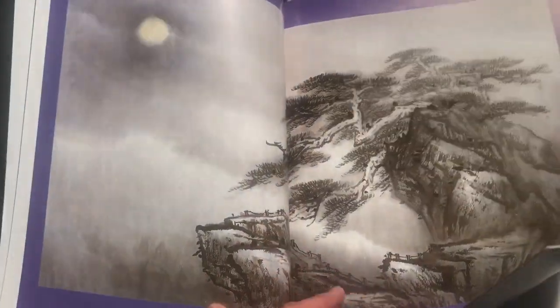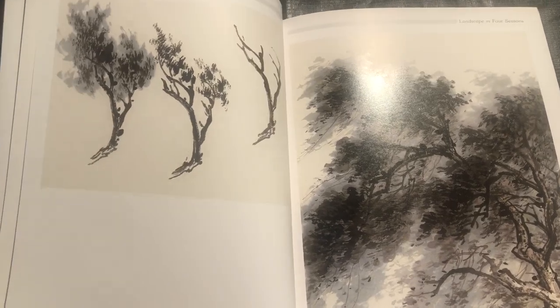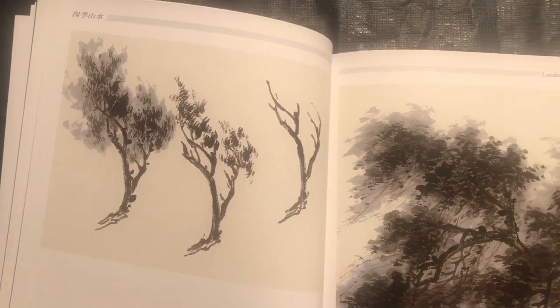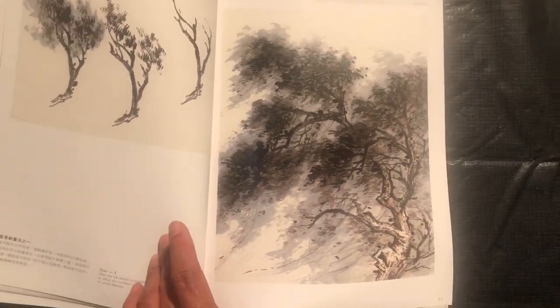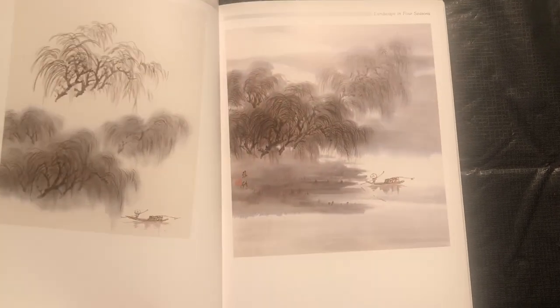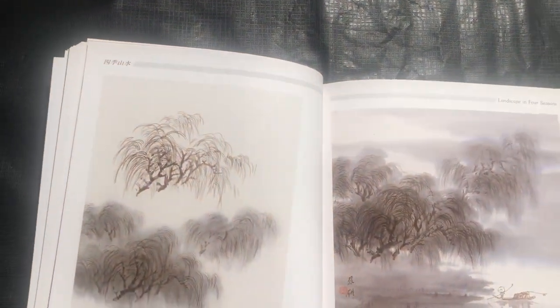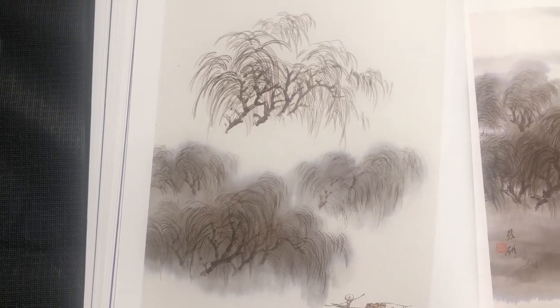Now we're in our next season of summer. You can see here this tree composition, and then we see it in the final painting. And then here's another one featuring these sort of more wispy trees — this is a really excellent rendering.